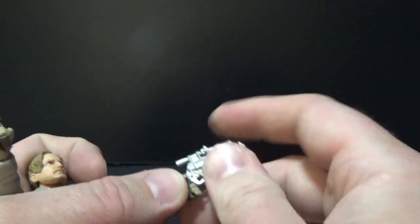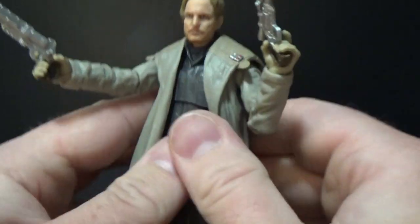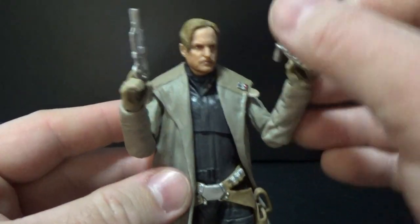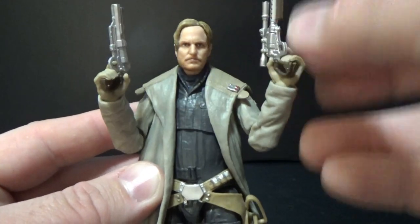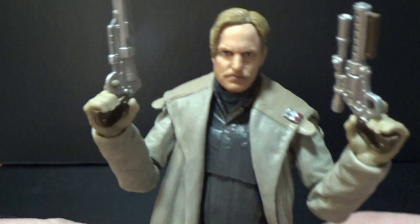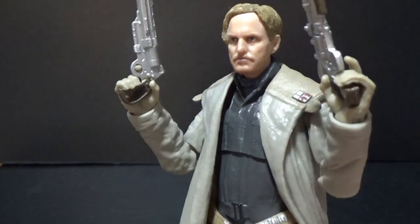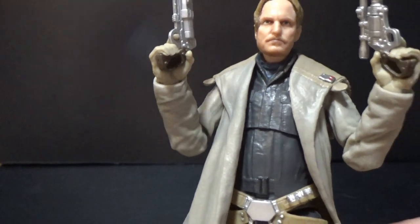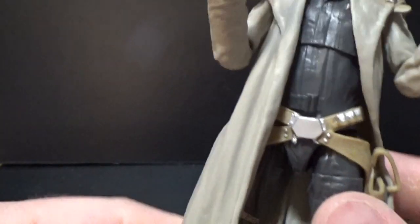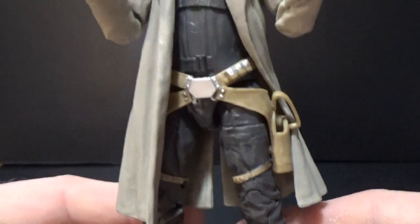The only thing he didn't come with was his blade, but that's okay — he's only got two hands. Maybe Rio will come with it. That's the Tobias Beckett articulation: he's got a ball joint head, ball in shoulders, elbows, wrists, upper torso, hips, thighs, double joints in the knees, and joints in the ankles.